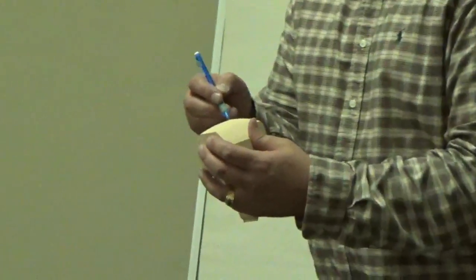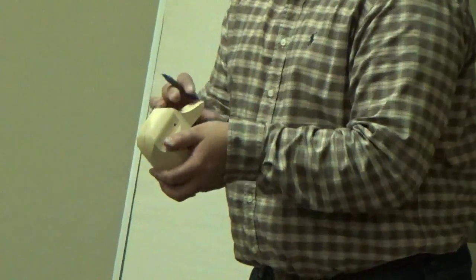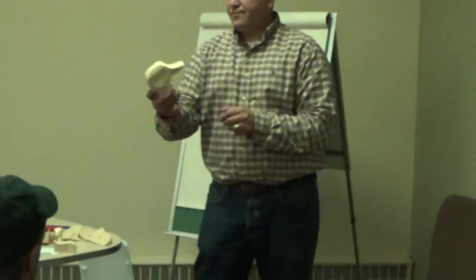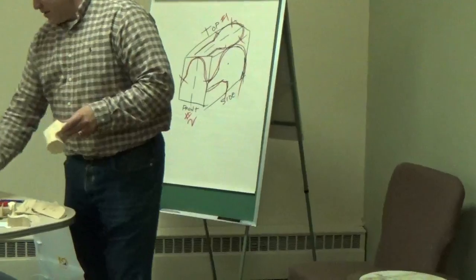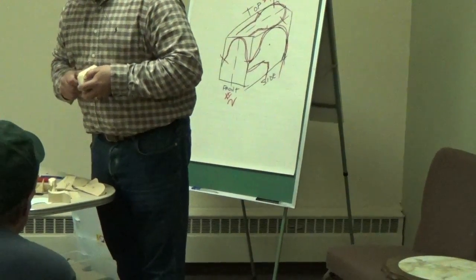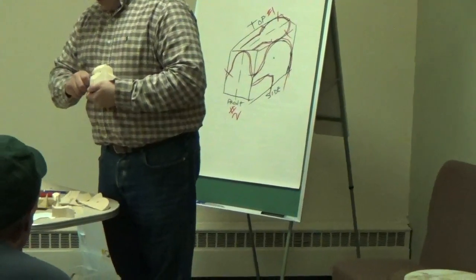I always draw a center line on first, down the middle. Unless you want to change your pattern, that center line never comes off. I like chip carving with knives — just rounding it off. This one happens to be too below, so you can see here you'd have a hard time carving this way. You'd have to be carving out this way, but it's too below.